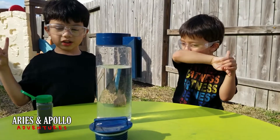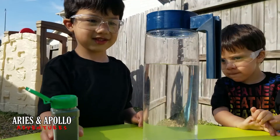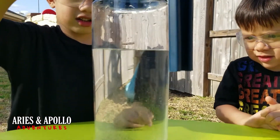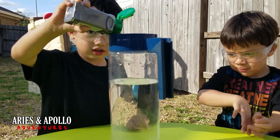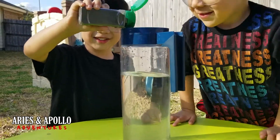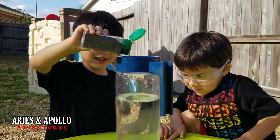You have to put iron filings in the water. Is that what that is? Yep. Okay, go ahead. You can put more. Whoa. This is awesome. Okay, just be careful, guys. Sit down, Polly. Whoa. That's a lot.